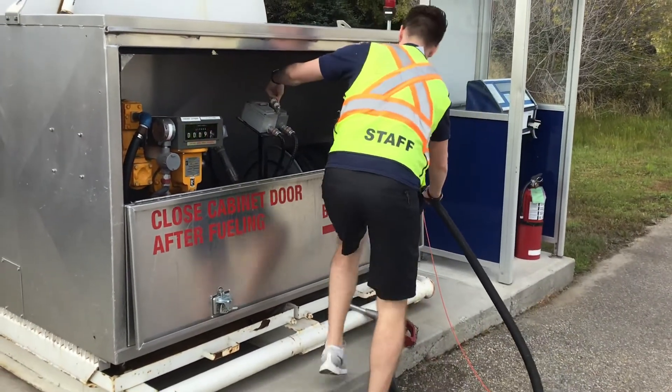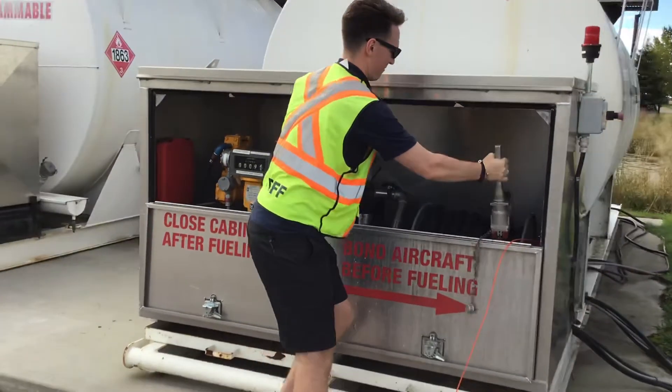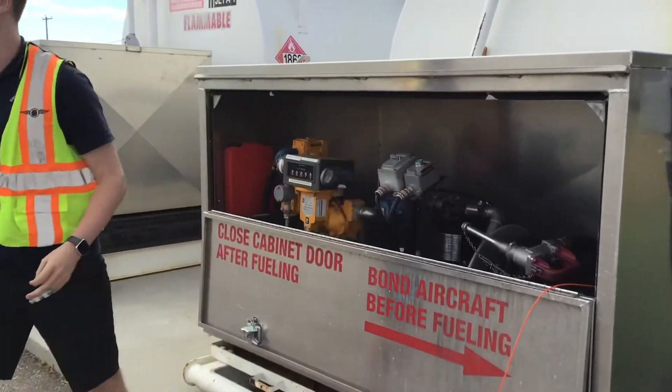Basically just put everything back the way you found it. Put the hose back — most will have a cover — and then unground your aircraft.